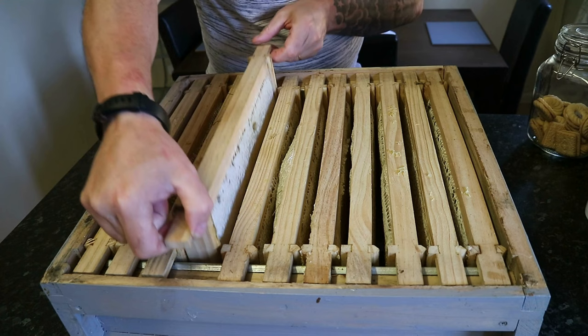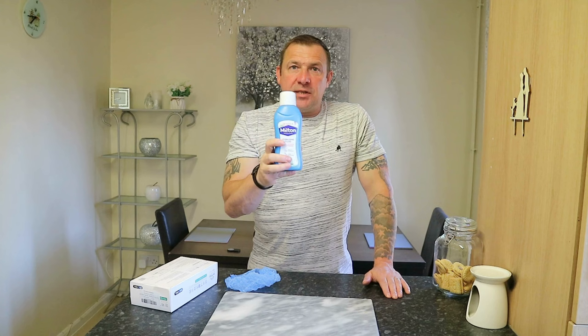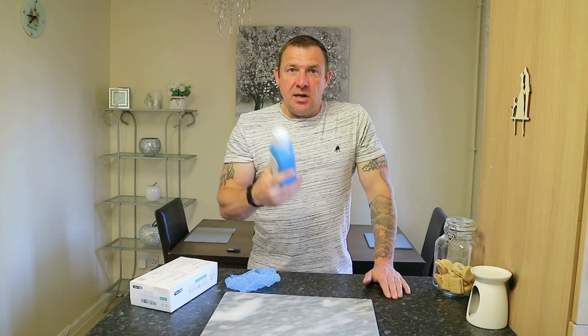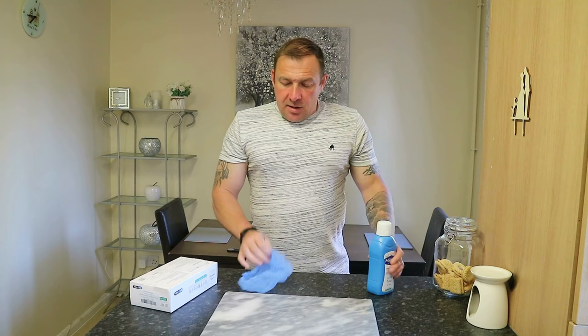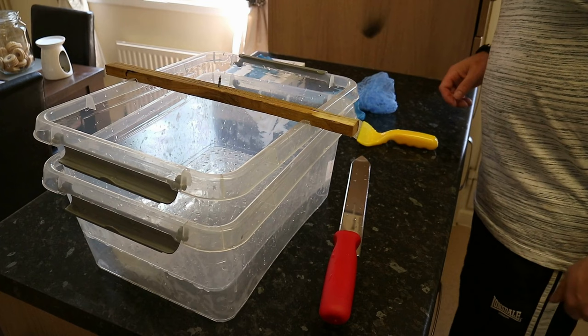I'll take you through what we do before we start extracting. First of all, we sterilize everything using a Milton sterilizing solution — this is what's used for sterilizing babies' bottles and eating utensils, so it's food safe. There's no rinse required, but I do rinse everything after sterilizing so we don't leave any residue or sterilizer taste in the honey. We also wear a blue hairnet and sterile nitrile gloves, and make sure we're clean-shaven so no hairs get into the honey. Here's the decapping station.